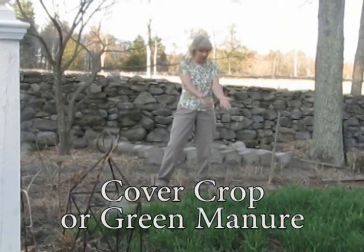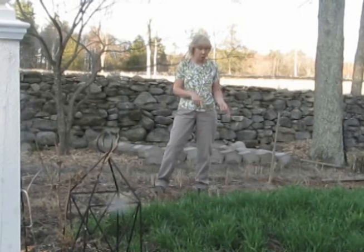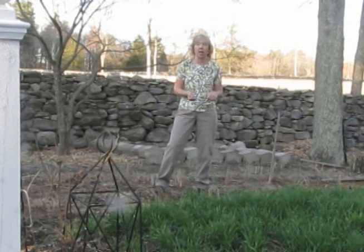For instance, this cover crop that you see in front of you is called winter rye. We plant this in October and it seeds itself in and grows all winter long. In the spring, what I'm getting ready to do now is turn it over and it will add organic matter and nitrogen to my soil.